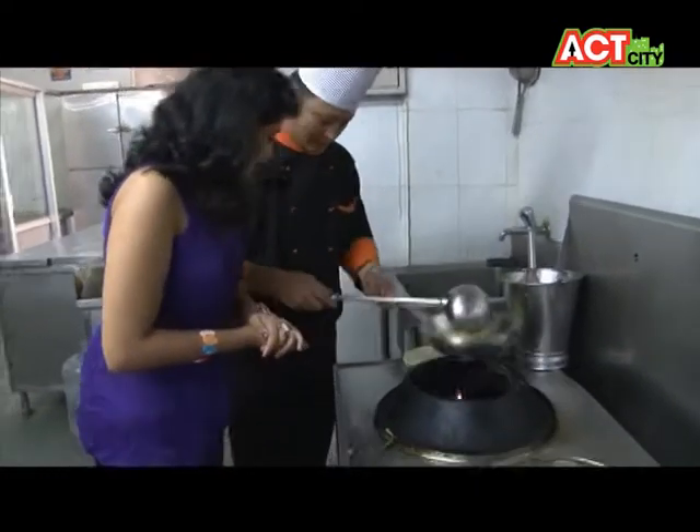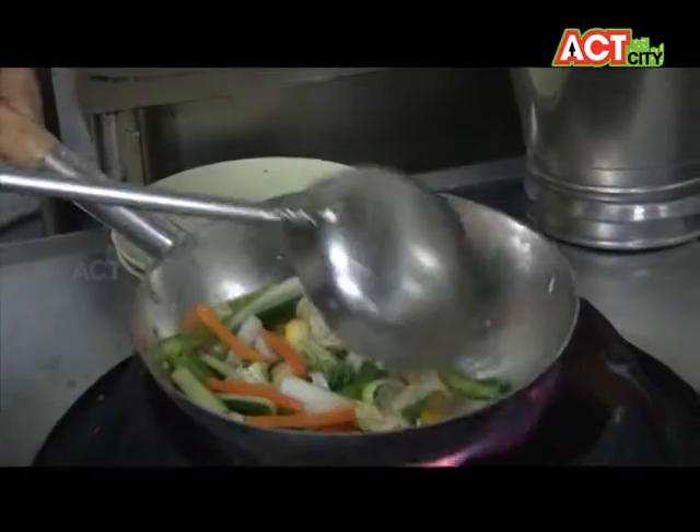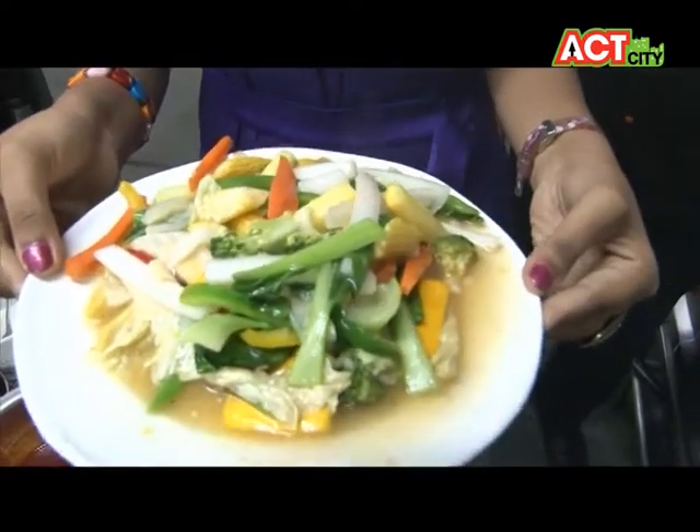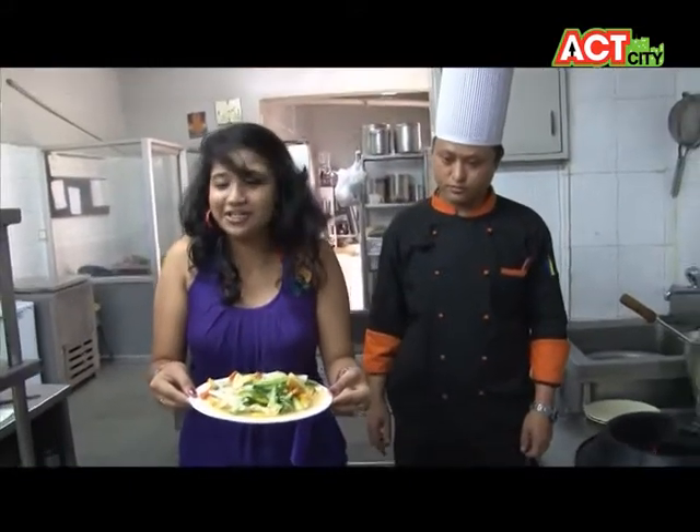So this is — which stage is it? It's almost done. Okay. Hot Cantonese sauce is ready to serve.